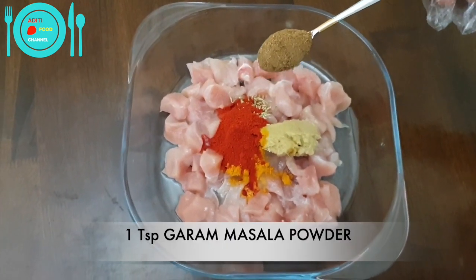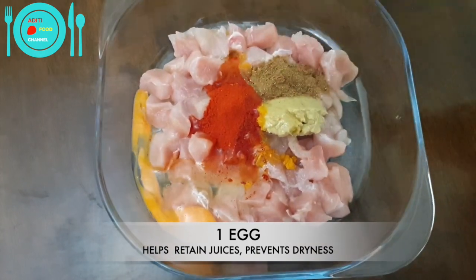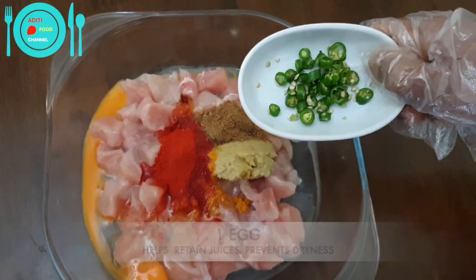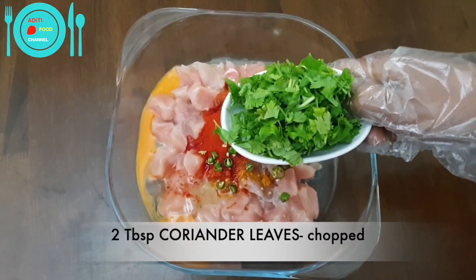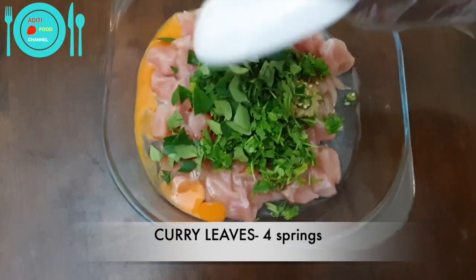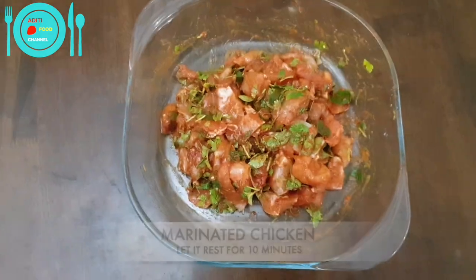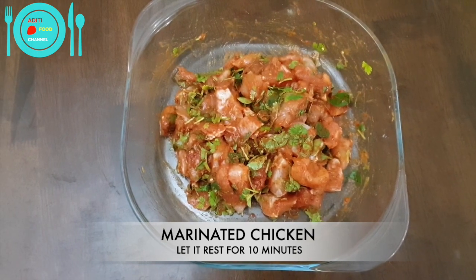Add one teaspoon of garam masala powder. Add one egg — egg will help the chicken retain its juices and prevent it from getting dry. Add three green chilies finely chopped, two tablespoons of chopped coriander leaves or cilantro, and four sprigs of curry leaves. Now mix well. The chicken is marinated — let it rest for 10 minutes.